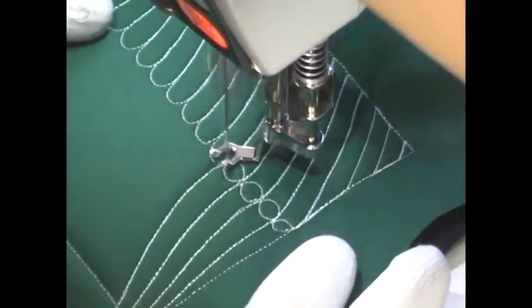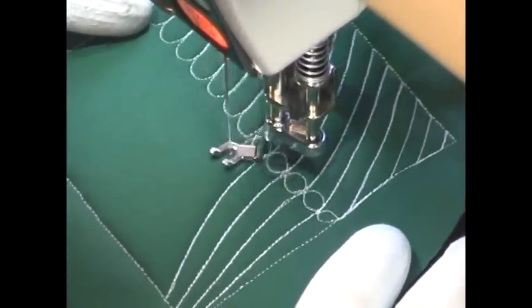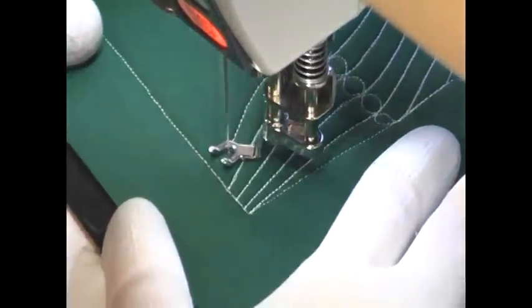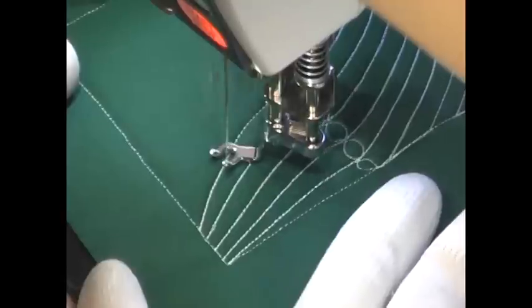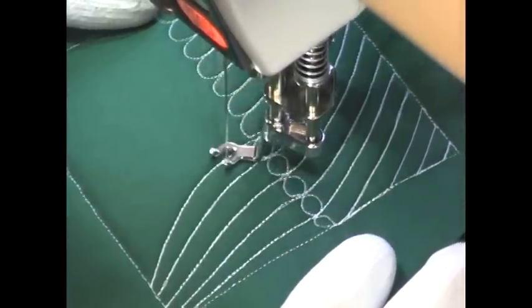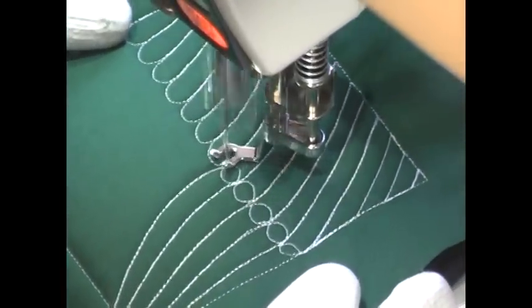They don't need a lot of flashy movement, a lot of crazy movement and design. They just need a gentle, soft, simple area for your eyes to rest, and this design will be perfect for it. And here's what it looks like whenever you finish Feather Band.